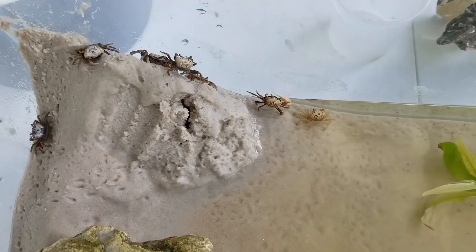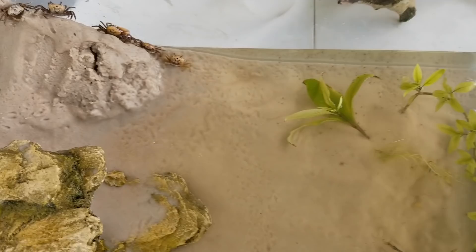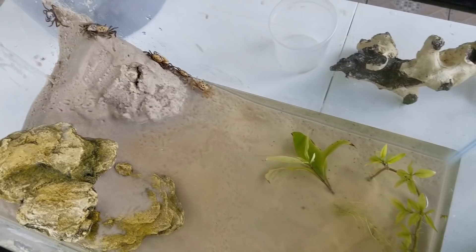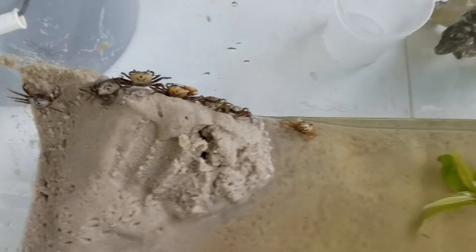Make sure not to add too many fiddler crabs — this was way too much before, overcrowding. I'd say five to six fiddler crabs are okay in a 10-gallon tank. Make sure to provide enough food and avoid overcrowding because that causes a lot of stress. As far as feeding, it's very easy — they're scavengers and eat any organic matter. I've been feeding them shrimp pellets and carnivore pellets and they destroy it. Let me do a quick feeding.